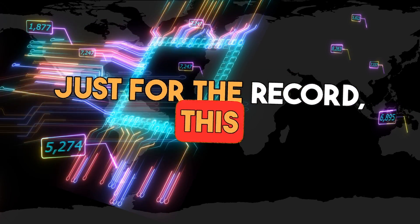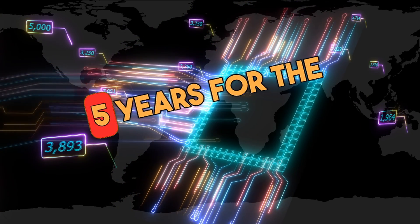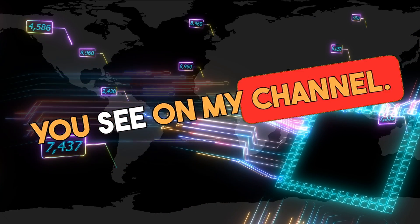Just for the record, this software is running on the same computer which I have been using since the last 5 years for the hundreds of 4K and 8K upscale videos you see on my channel.